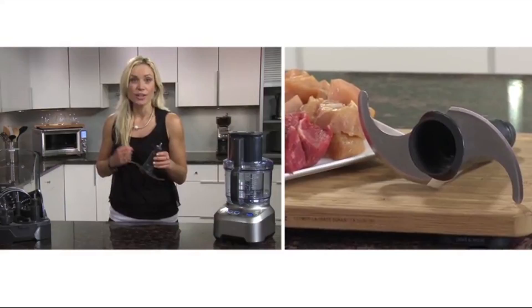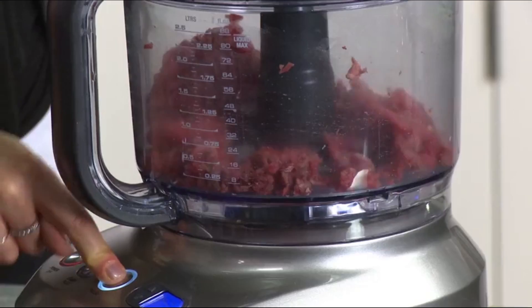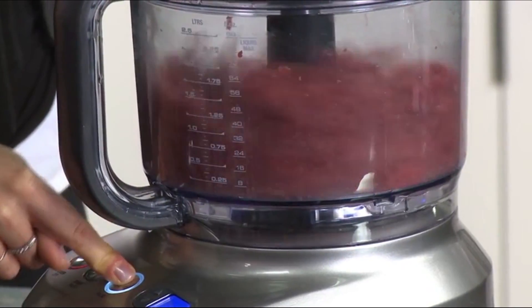The micro-serrated S blade chops raw and cooked food to puree, chop, and mince. For many processing tasks, we recommend the pulse button so you can really control the size you want.